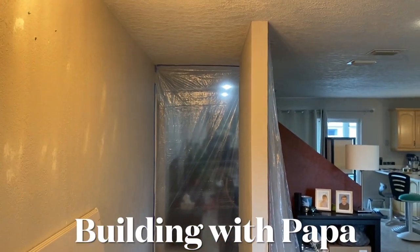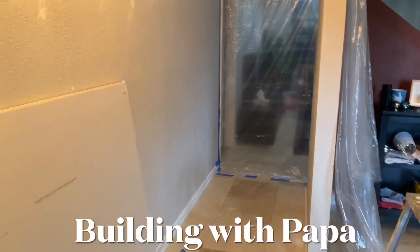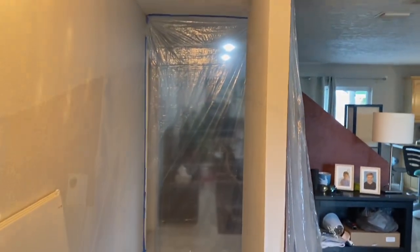Building with Papa. This client here has this little hallway going through. It doesn't get used and he wants me to turn it into a closet.